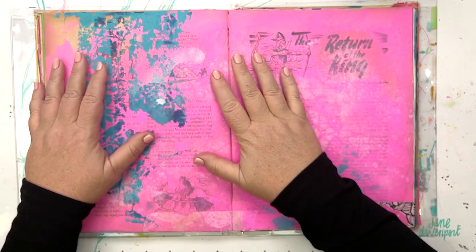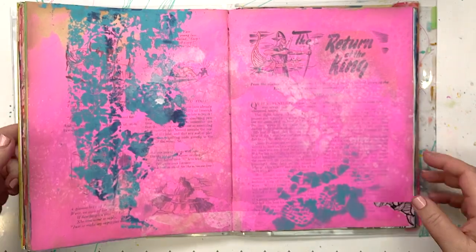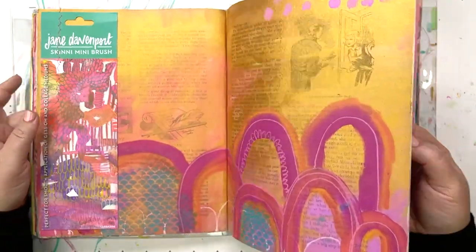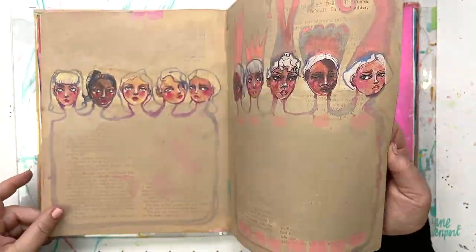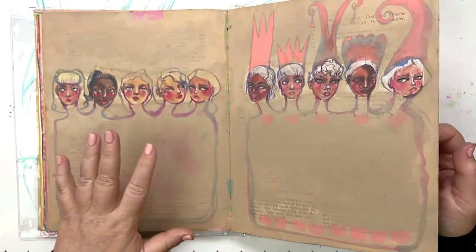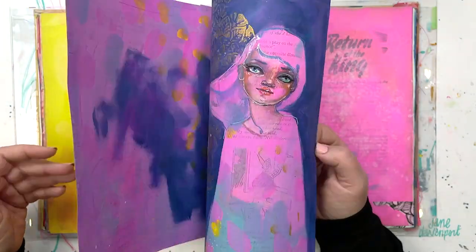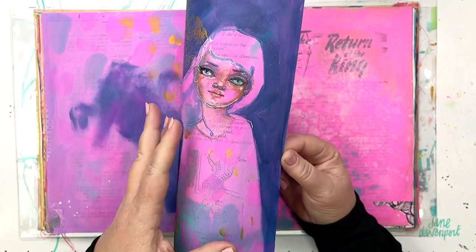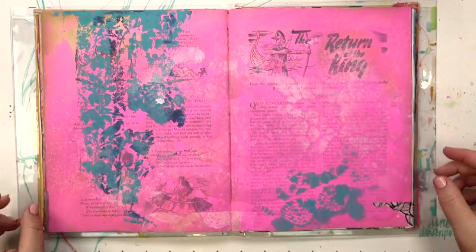Stencils are just a really good way of creating something with ease — it's not without effort, of course, but they take away a certain element of time. What I find with stencils is that they open me up to other ideas because I haven't taken so long to sketch something in the first place, so I can play with other ideas.